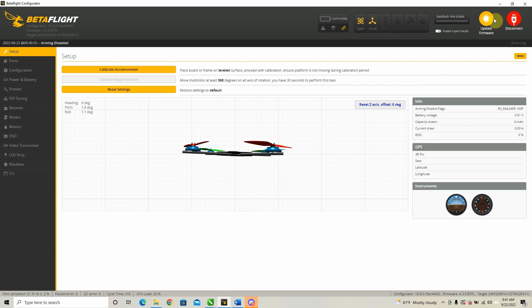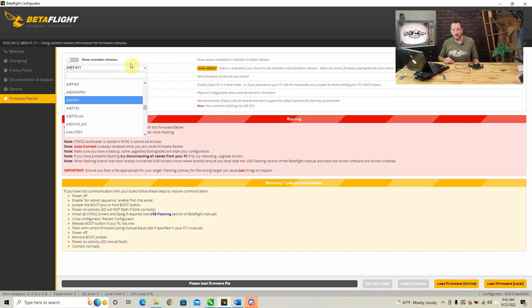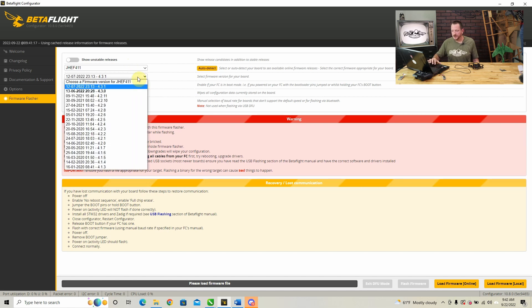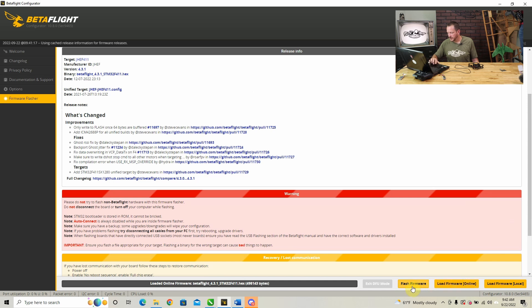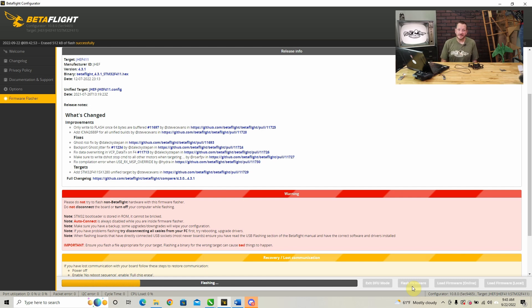Go next to your disconnect button and hit 'Update Firmware.' Once in the firmware flashing area, you'll see a dropdown box where you first need to select the type of control board — select JHEF411. Click on 'Full Chip Erase.' In the version dropdown, you'll see 4.3.0, but just recently, around July 12th, they came out with 4.3.1 — select 4.3.1. Scroll down, click 'Load Firmware Online,' then hit 'Flash Firmware.' You'll see it's erasing, then flashing. If you have difficulties at this step, that's a good indicator you need to download the ImmersionRC Driver Fixer.